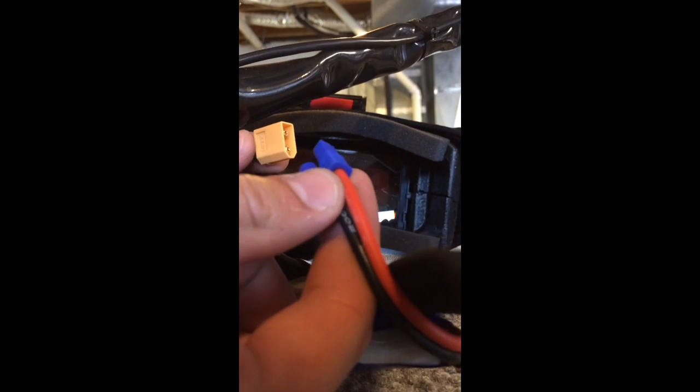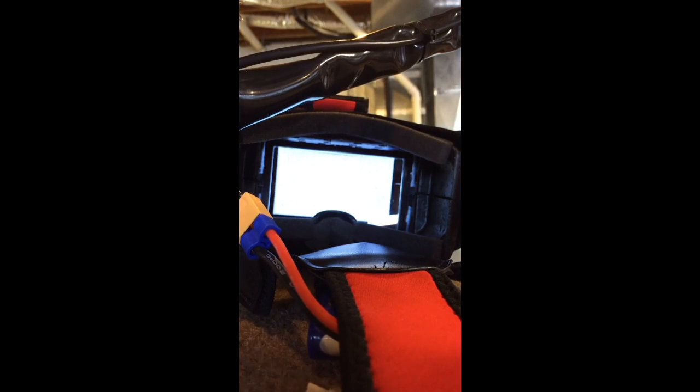All right, here is my warranty claim for Hobby King for my Quantum V2 Pro goggles. So here we go, plugging in — okay, they work.